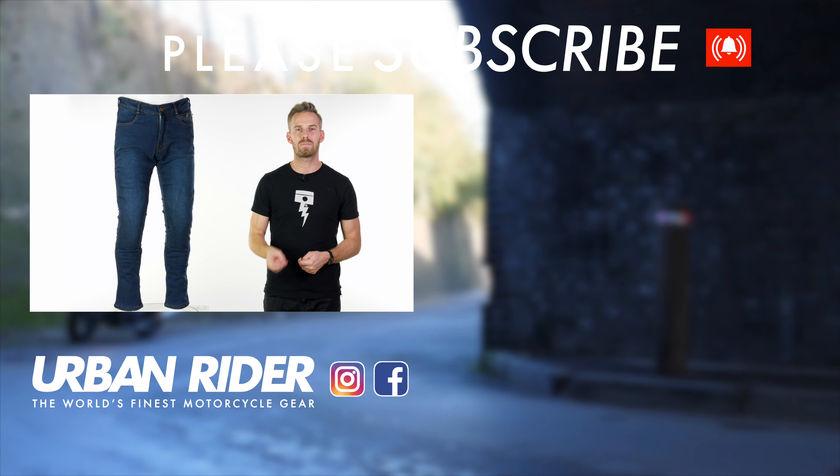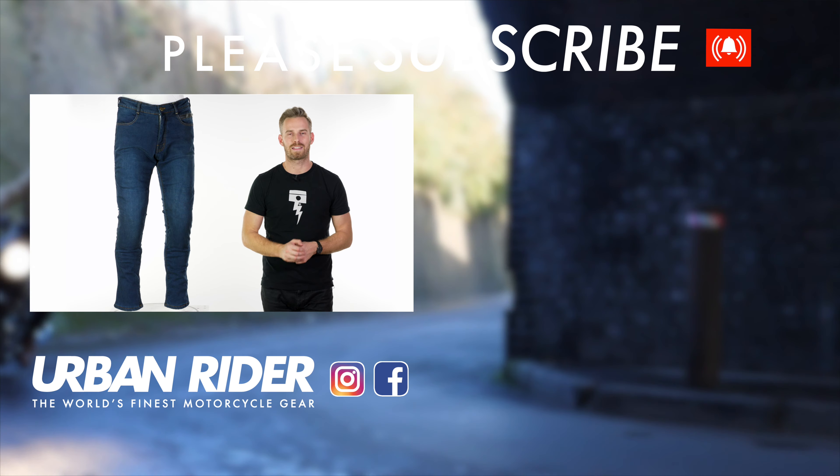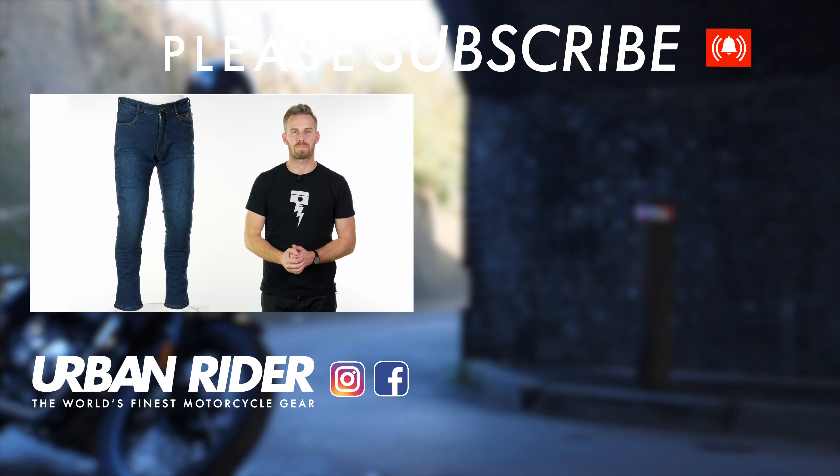I'm not sure there's much more to say, but if you do have any questions, comments, or feedback please leave that as always in the section below. We love hearing from you guys — subscribe to our channel to be the first to find out about the world's finest riding gear. Thank you very much for watching, we'll see you again soon, goodbye.